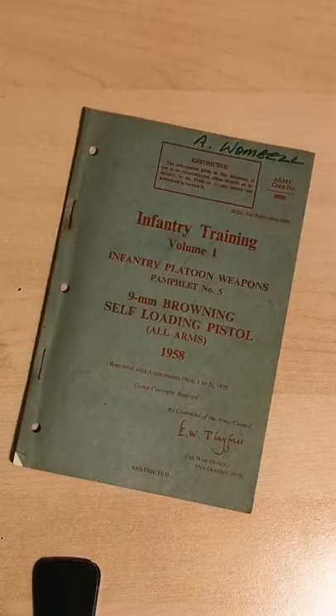Lots of different options when you have a Browning High Power. We'll have a full video on this in the future. See you later.